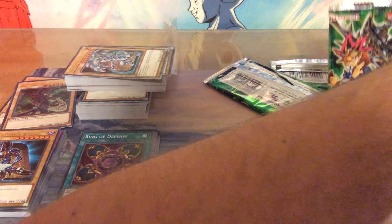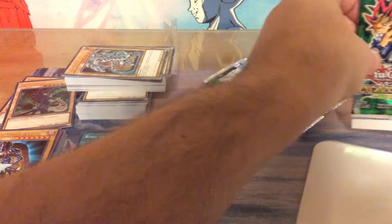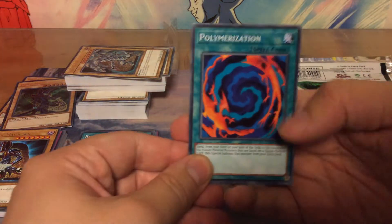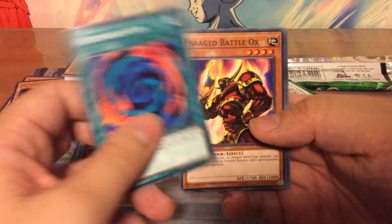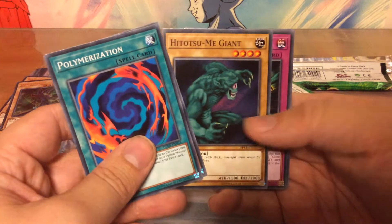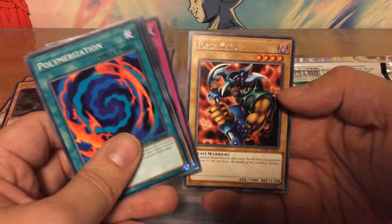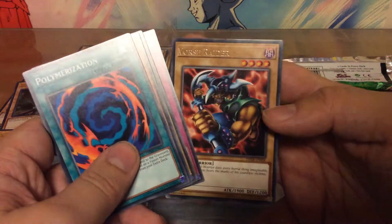Final pack — let it be something neat. Polymerization, very useful for certain cards. Enraged Battle Ox, another Hitotsume Giant, another Cloning, and another Vorse Raider. I was really hoping for another rare instead of this one.